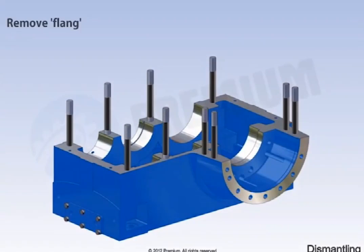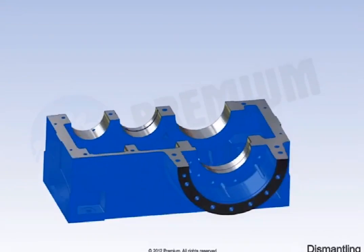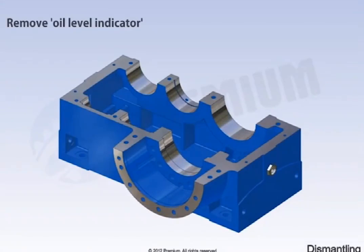Remove the flange. Remove the studs. Remove the oil level indicator.